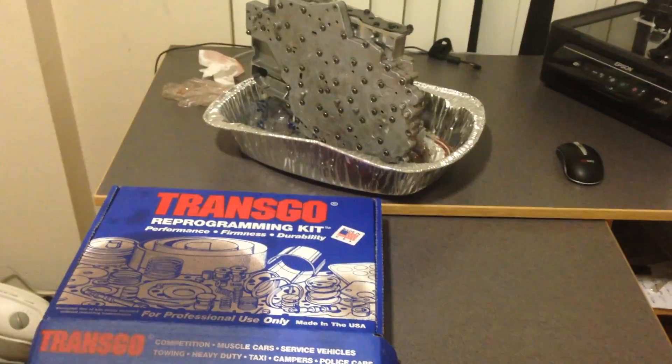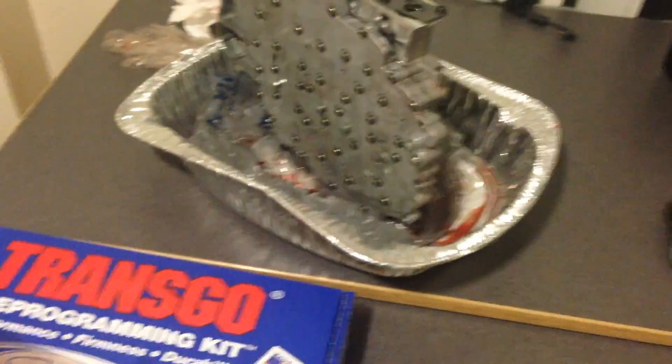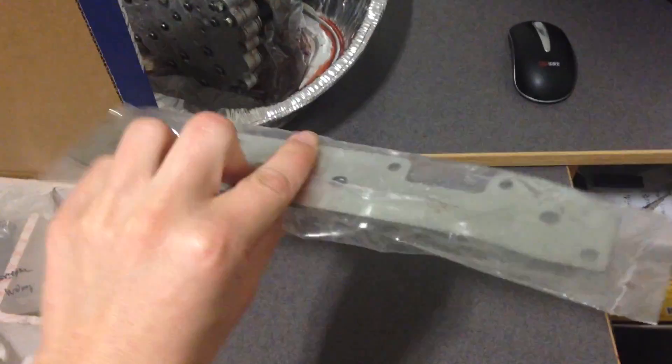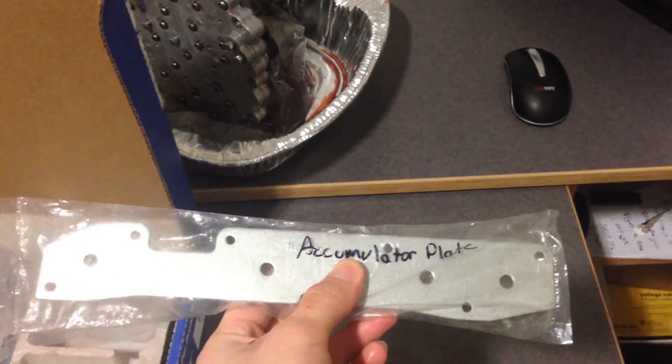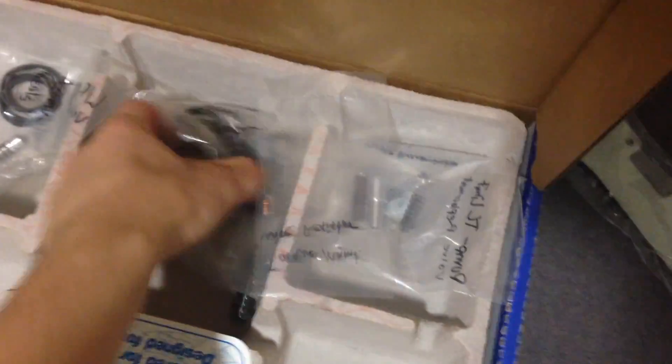In the TransGo shift kit you will find several parts. Let me show you where these parts go. This big metal plate you'll get in the kit is a new accumulator plate. This is installed right here. You throw the old plate away and install this new one. Also in the kit you will find several springs.